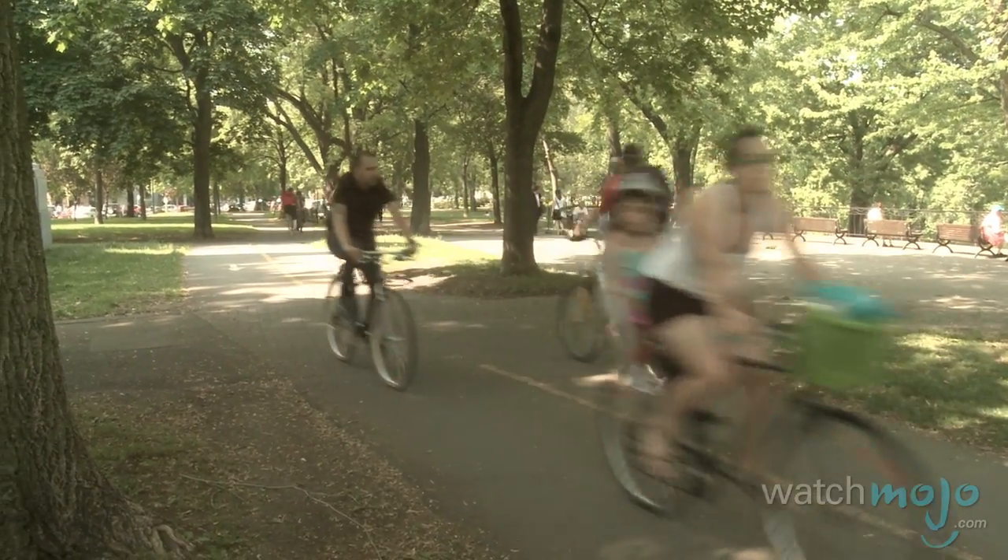Your bike can last a long time with the proper care. Hi, I'm Rebecca Brayton and welcome to WatchMojo.com. Today we're getting a few easy bike maintenance tips from the folks at Cycle Tours Montreal and Training Mobs.